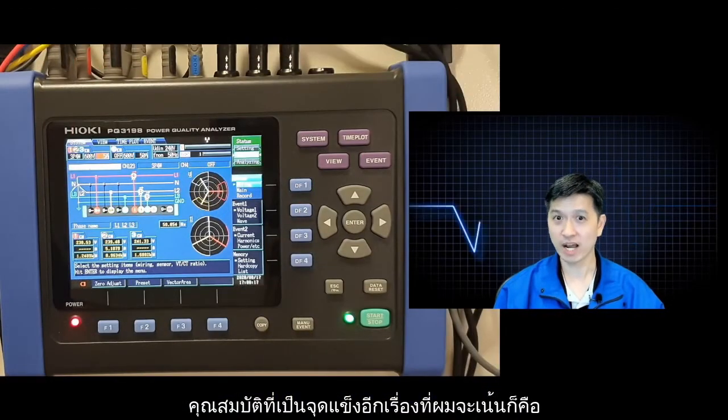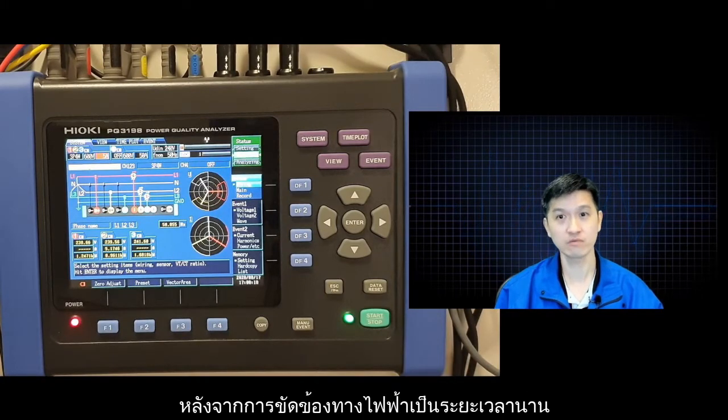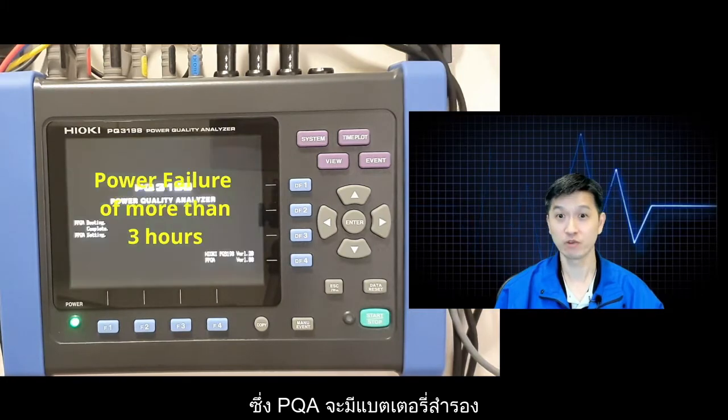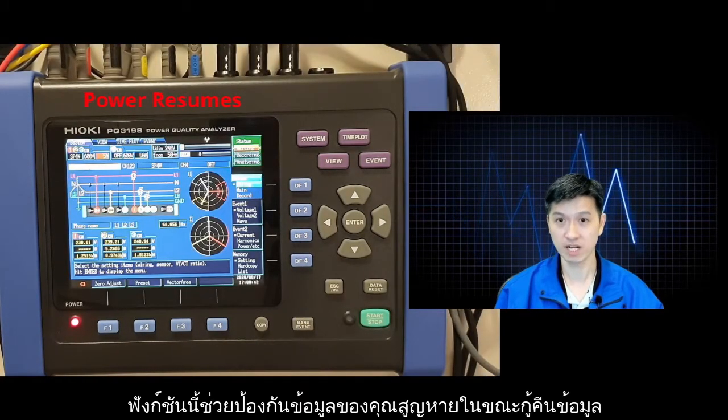Another strong feature which I need to highlight is the auto recovery function, which will allow the PQA to resume recording after recovering from a long power failure of more than 3 hours, which would have drained the PQA battery completely. That function will prevent data loss upon the recovery of power.